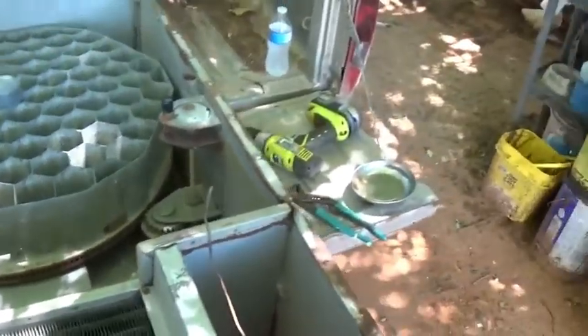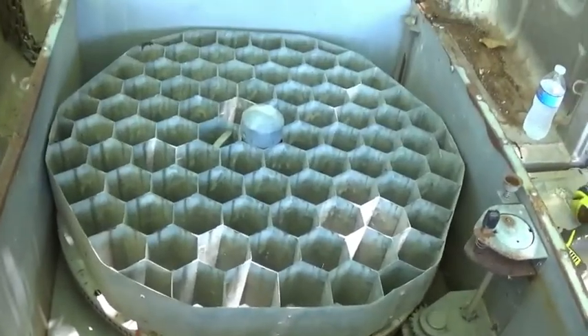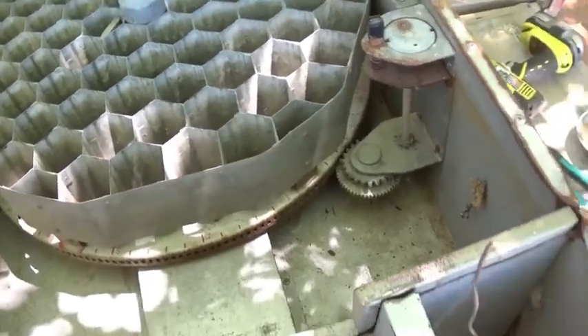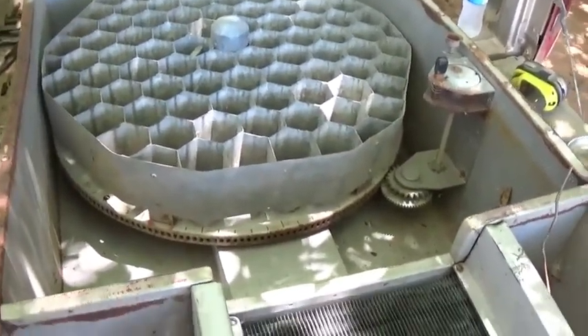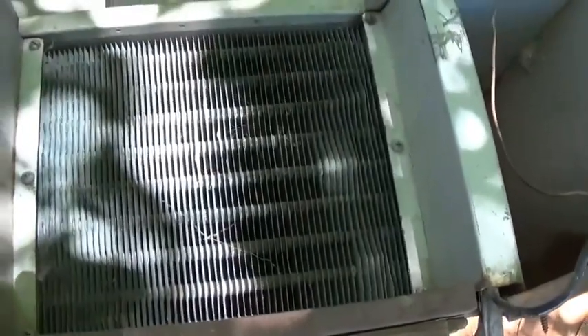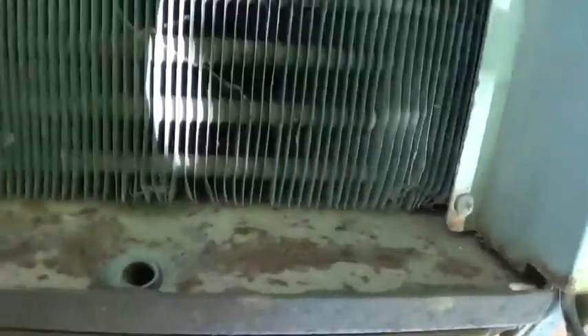Hello, scrappers. Another interesting find today - not really sure what it is. If any of you guys know, get in the comments and let us know. It looks like it's got a little coil here and it doesn't really look like aluminum - I'll have to check it out. I've got a piece of copper pipe here and looking at it, it looks like it was probably for a drain.